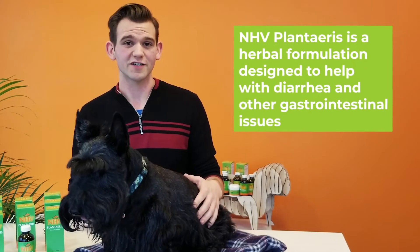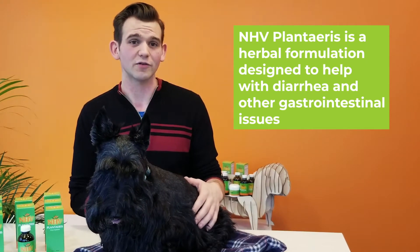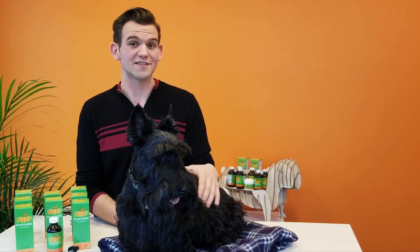NHV Plantaris is a herbal formulation that is designed to help with diarrhea and other GI issues like irritable bowel disease. It can be used on a short or long-term basis.